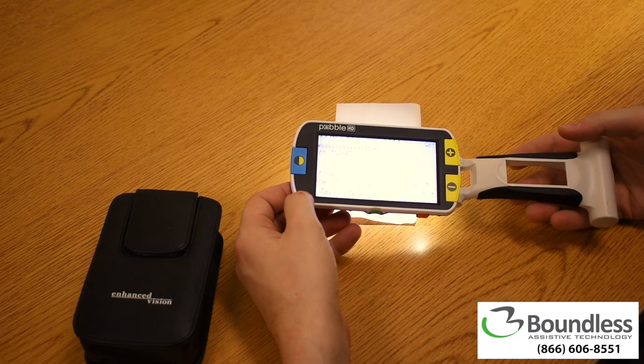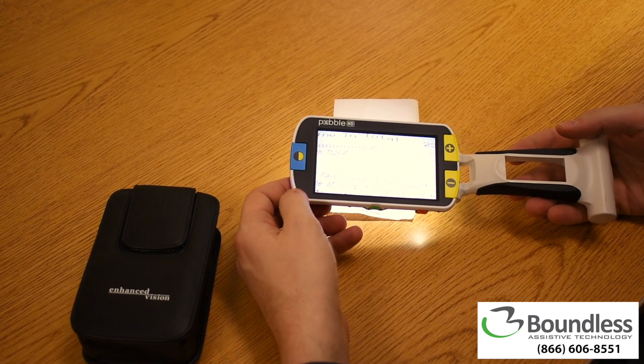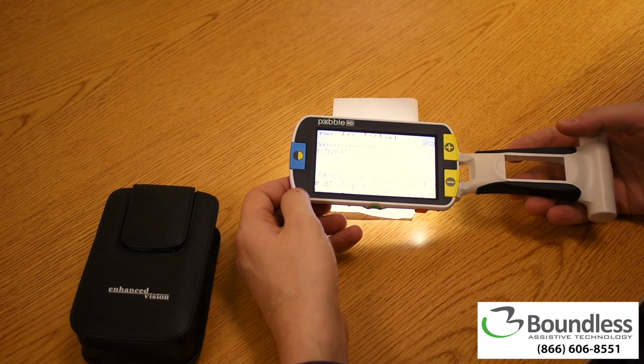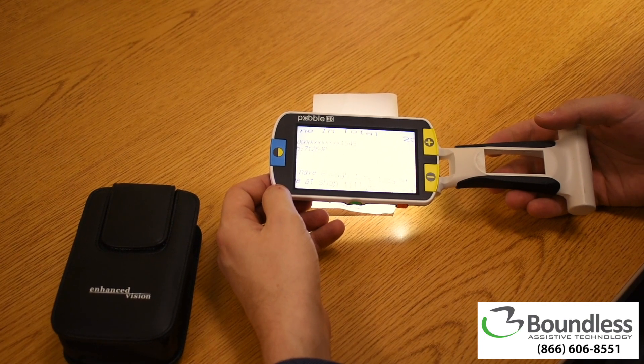As a handheld video magnifier, the Pebble is a great tool for visually impaired folks looking to have visual independence on the go. Small enough to take with you, it's perfect for quick reading tasks like checking price tags at the grocery store, reading pill bottles before bed, or reading off the meal choices at a new restaurant.